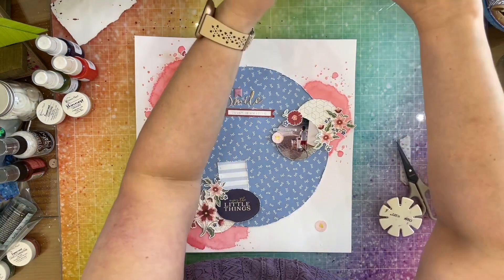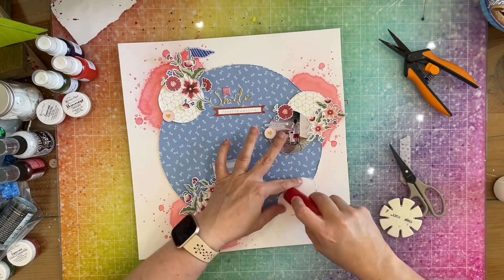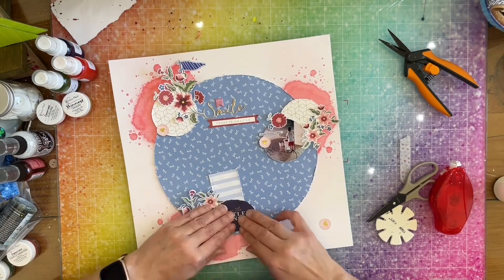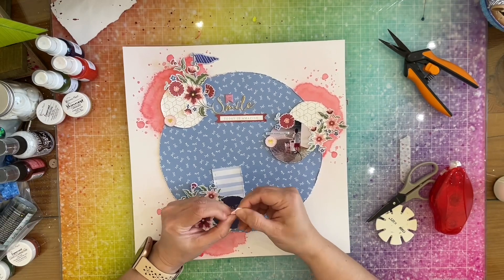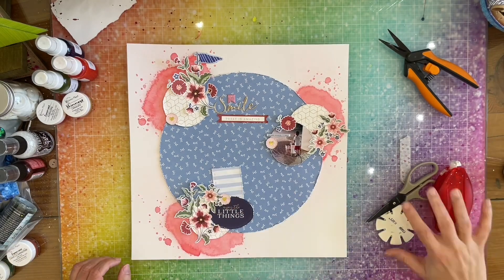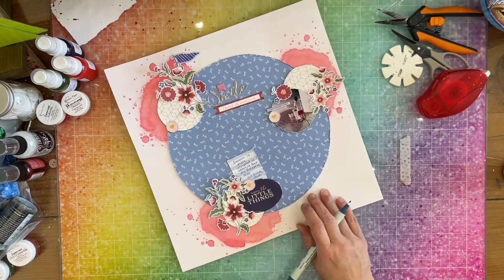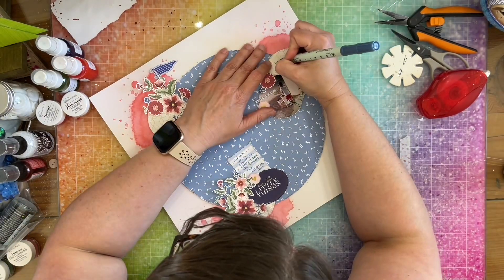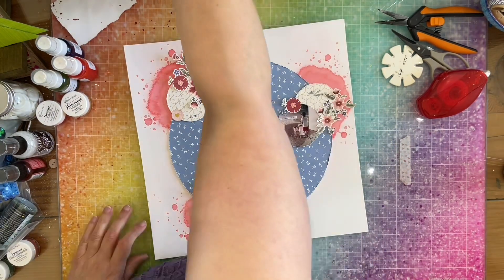I put a couple of pieces of foam down and tape the other side, then bring in that little circle again. I really enjoyed this page — I think it turned out great. I added my journaling, but there was no room to put the date, so I'm putting it on this little circle over here, and of course I have to add an xoxo, so that goes on the other circle.